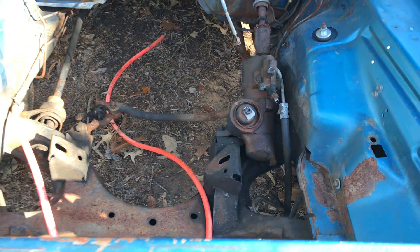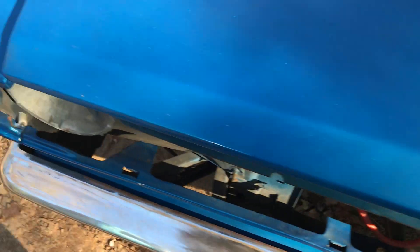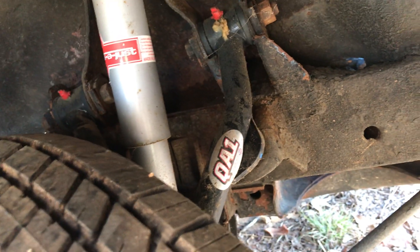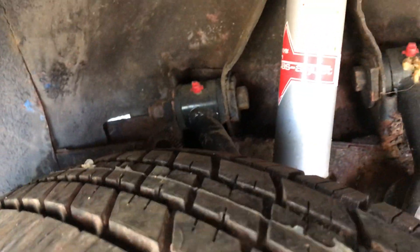It's power steering, and another neat thing about this car — you look right up in here — it's got QA1 blue control arms and KYB adjustable shocks.